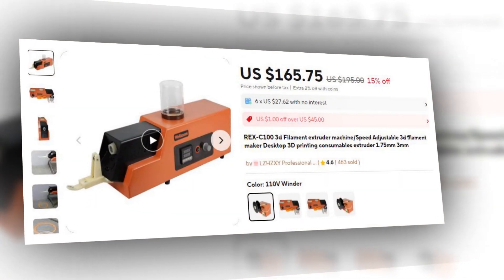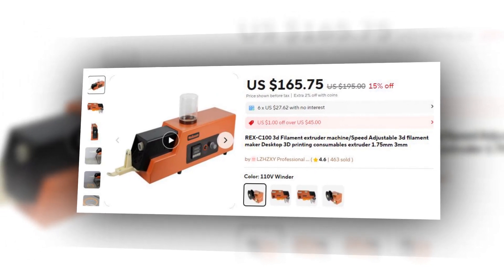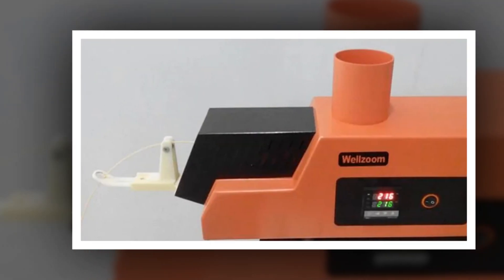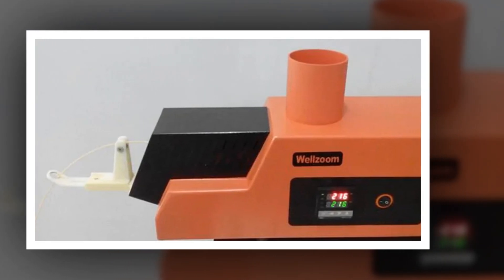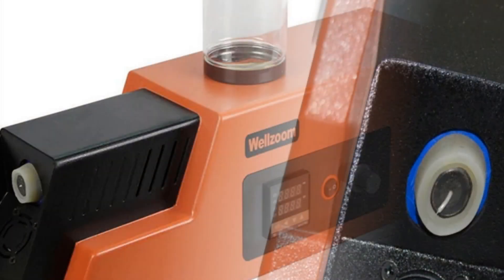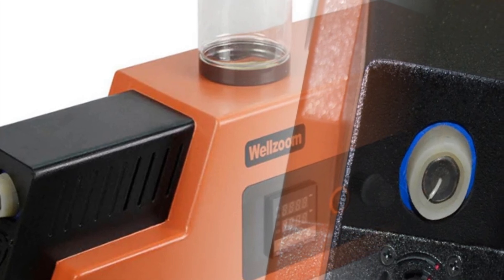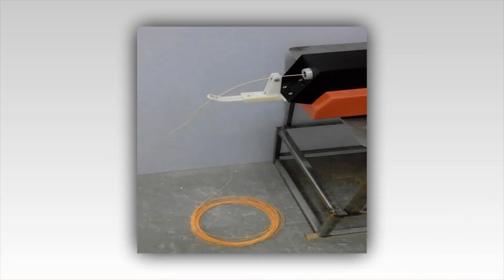Number 4: REX-C100 Speed Adjustable 3D Filament Maker. This 3D filament maker features a speed-adjustable function and the REX-C100 controller for consistent temperature control. It is compatible with both 1.75mm and 3mm filament, ensuring versatility in creating customized filaments. Designed for desktop use, this extruder is perfect for small-scale filament production. The machine's adjustable speed allows for better control over the extrusion process, making it highly efficient for different filament materials.